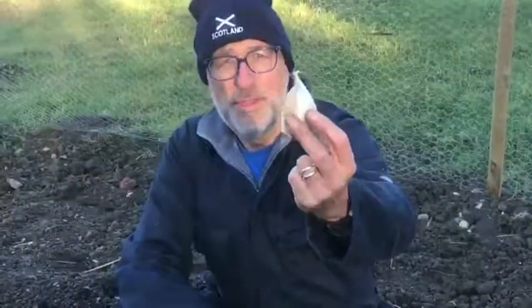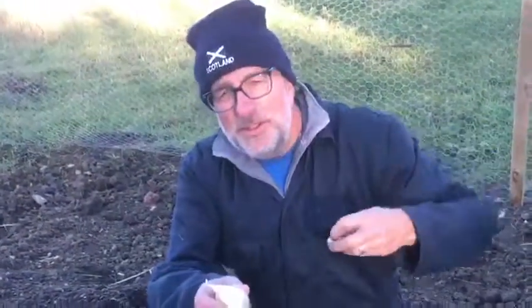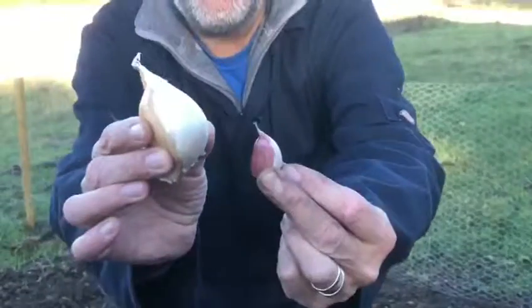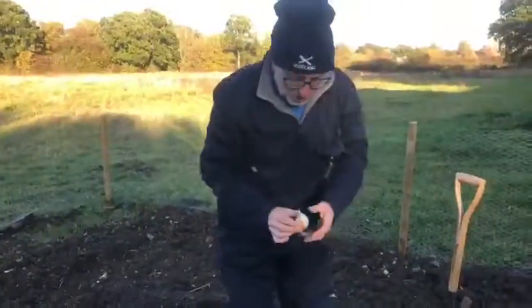Okay, here we go. This is elephant garlic. Compare this to your regular clove that you buy on a bulb in the supermarket — look at the difference there. The one on the right hand side is the elephant clove and that's what I'm going to plant in this pot.